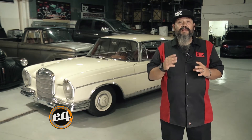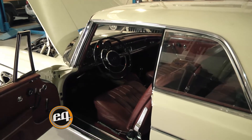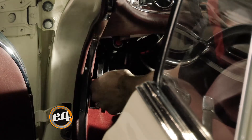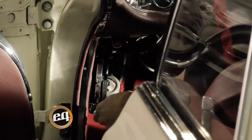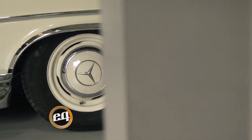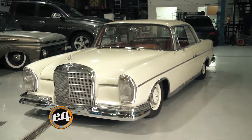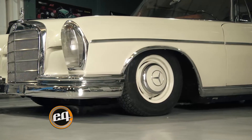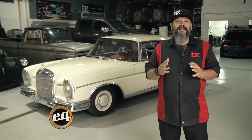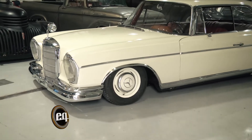Eso lo pueden manejar también en tres alturas en forma física, del lado de adentro de la cabina, en el lado izquierdo. Tienen una palanca de la cual usted elige las tres alturas; según la velocidad está recomendado más abajo, el vehículo va a bajar y va a tener otra estabilidad. Aunque no lo puedan creer, desde el año 66, si viene con neumática no pierde la alineación, ya que tiene un sistema de tren delantero específicamente detallado y totalmente especial para la suspensión neumática.